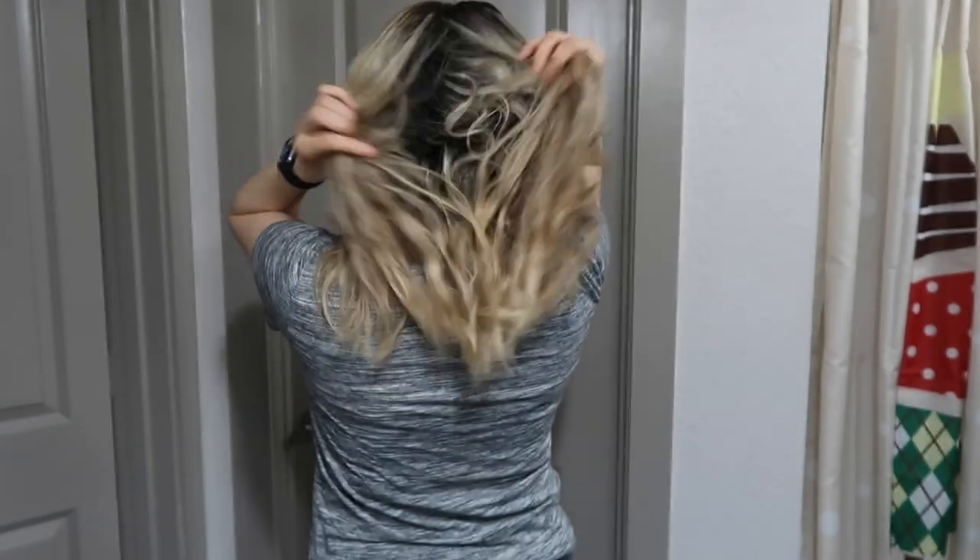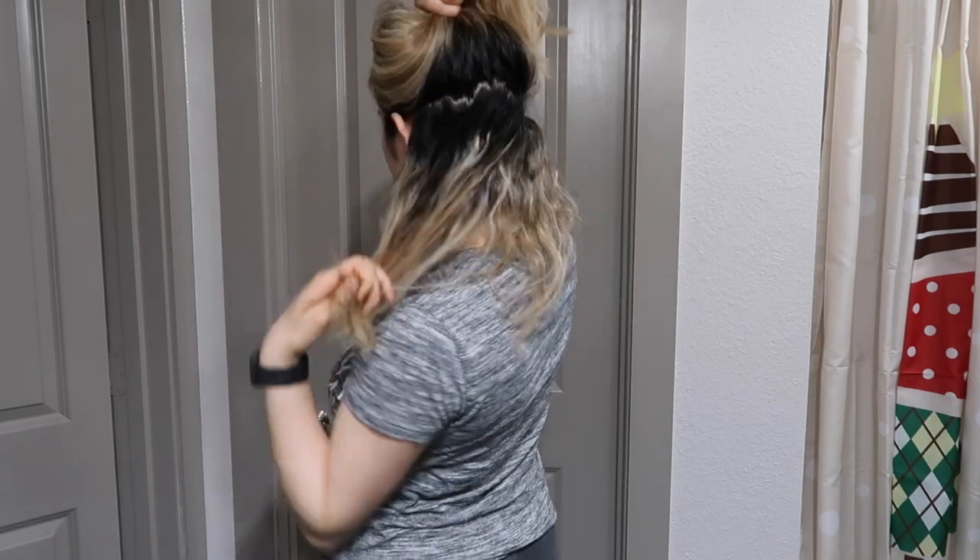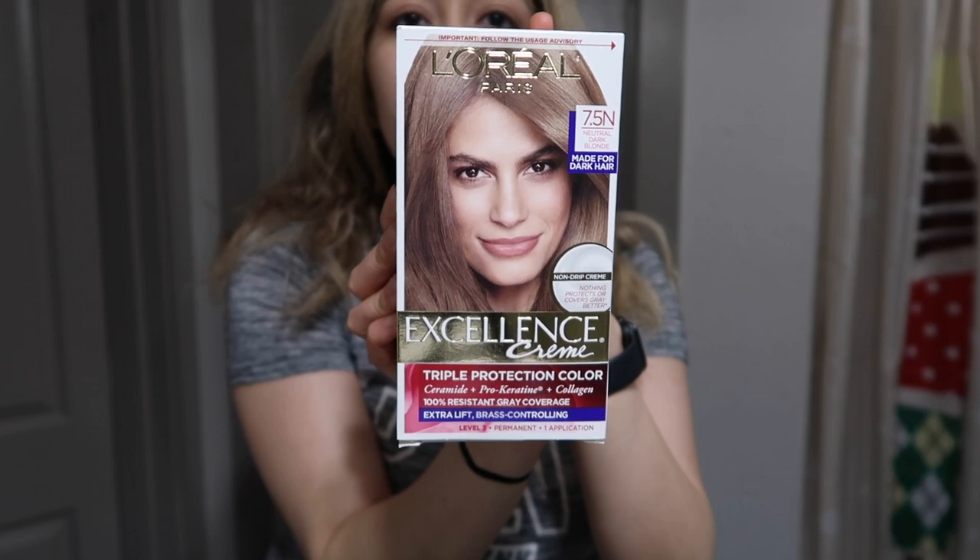I'm going to show you guys what my hair looks like. As you can see, I have some yellow pieces at the very roots from bleaching them the day before, so I want to tone them down a little bit. The rest of my hair is pretty brassy and hasn't been touched in about three or four months. And as you can see, I have so much black from my roots — all that regrowth — so I want to cover all of it and tone at the same time.